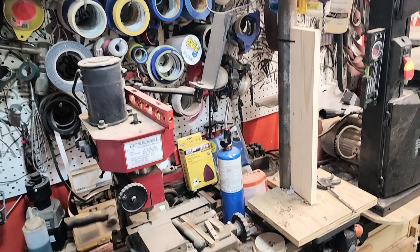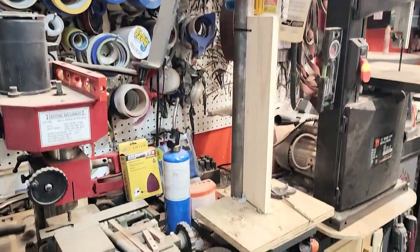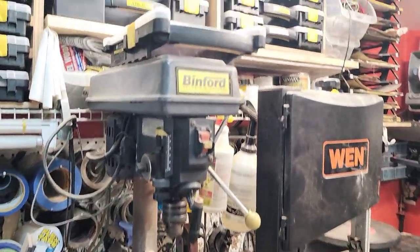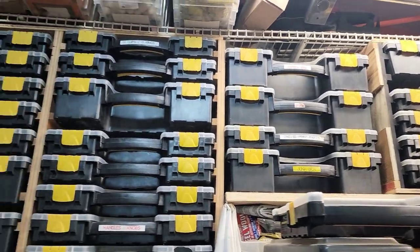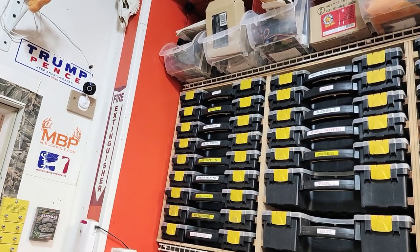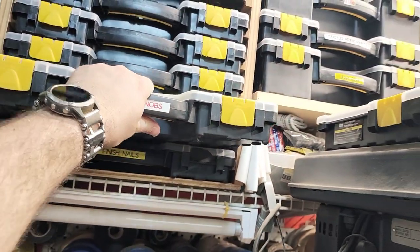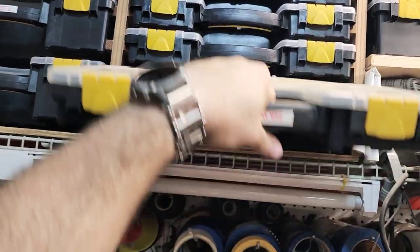Here's my drill press. I extended the neck on it so I can get thicker pieces of material underneath there. We've got organization and different hardware stored up along the top — these sorting bins from Harbor Freight. I made them so that you can slide these out, and they've got all kinds of little tiny smaller organization inside of them.